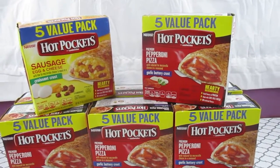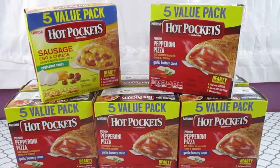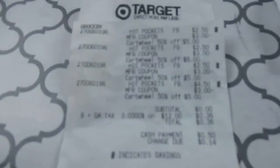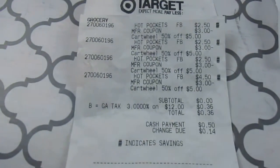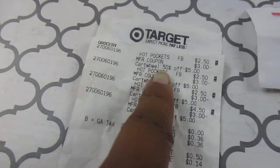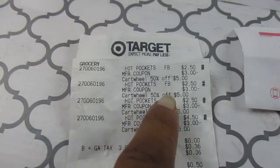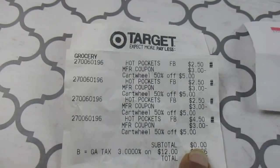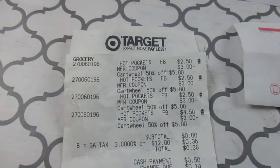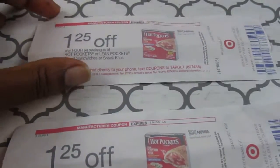You can do four coupons in a transaction, so I did two transactions. You can see right here on the receipt — we also have a Cartwheel for 50% off. As you can tell, the subtotal is zero and then I just had to pay tax: 36 cents. So I did that twice.